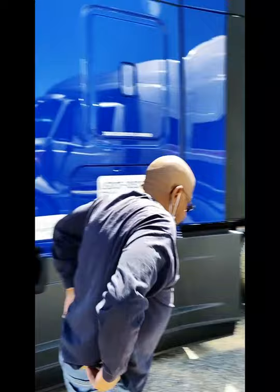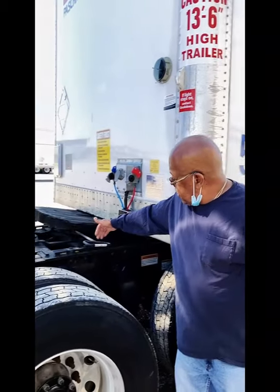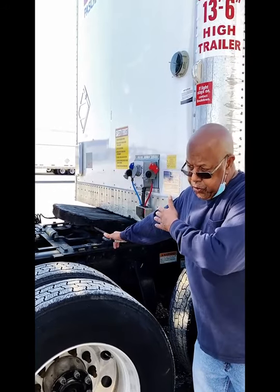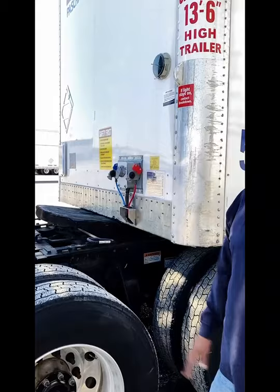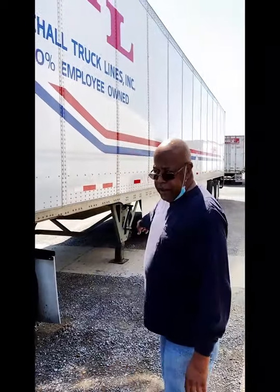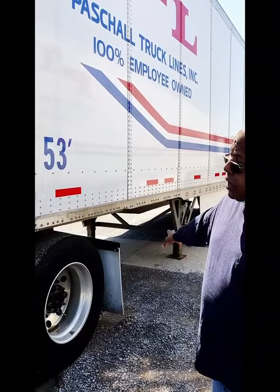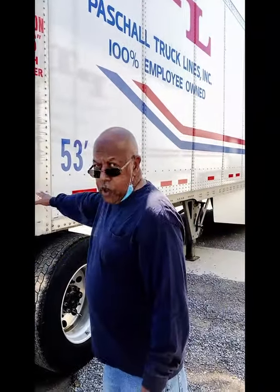At one time, in order to detach, you had to come underneath and pull the fifth wheel handle to release it from the kingpin. But with these nice trucks that PTL has gotten, there's a button in there that you can push. I held the button in but it didn't release, so it was just a matter of making sure that both my brakes were set and pressing the button again, and I got a nice release. I've come back here to make sure that the landing gear will support the trailer. I never pull completely away, because if the landing gear should collapse, then at least the trailer will fall on the drive tires. And now I'm ready to go to the next load.